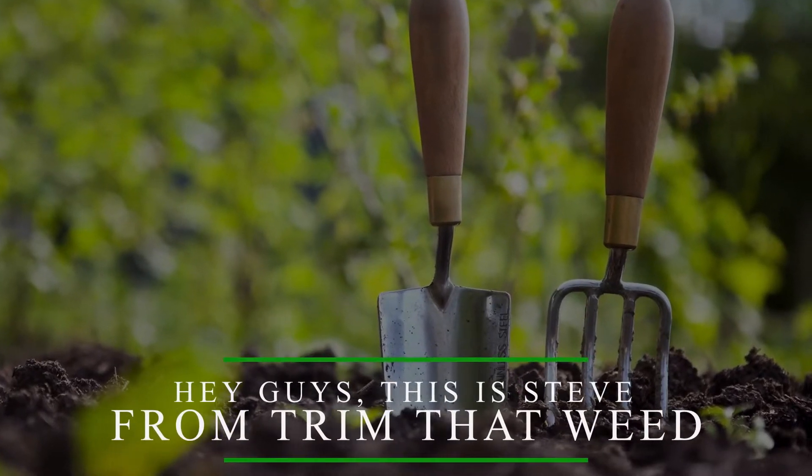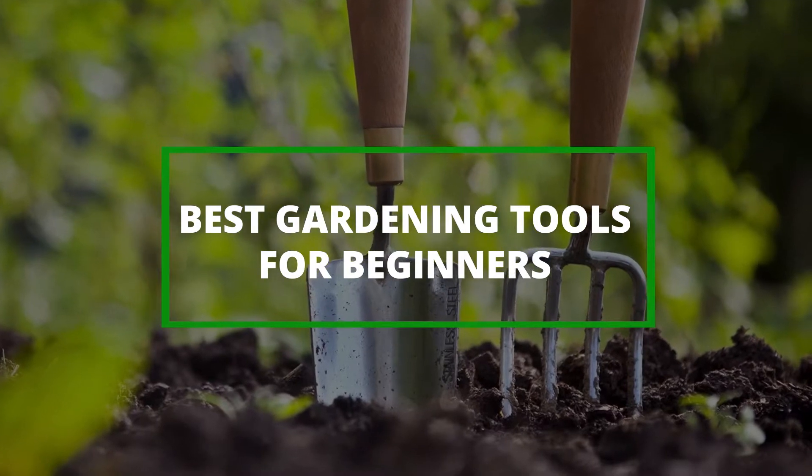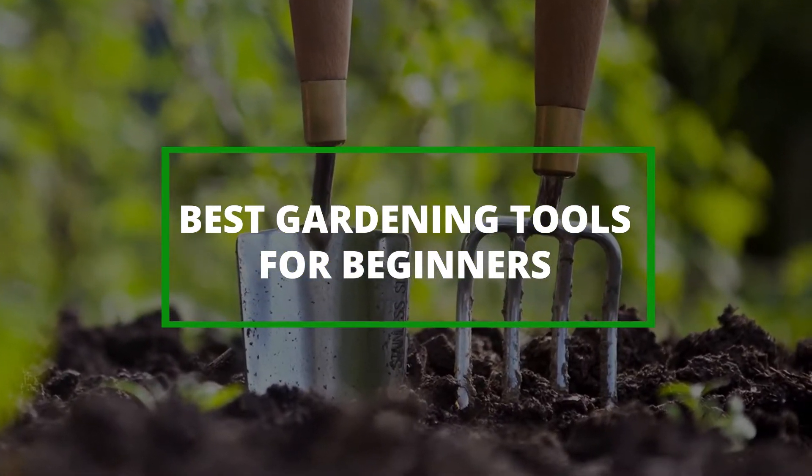Hey guys, this is Steve from Trim That Weed, and welcome to our video of some of the best gardening tools for beginners. Watch until the end to find out which is our best recommendation from the list.